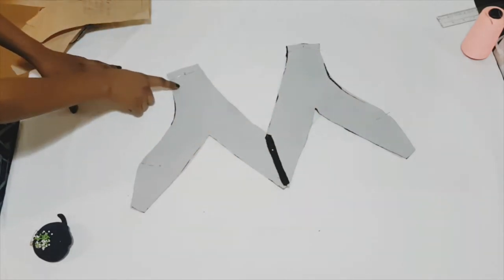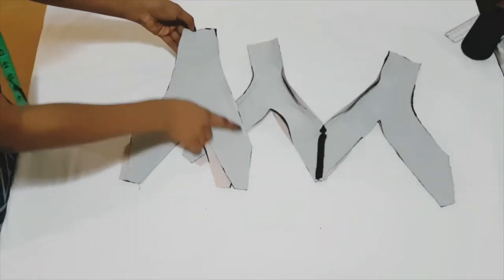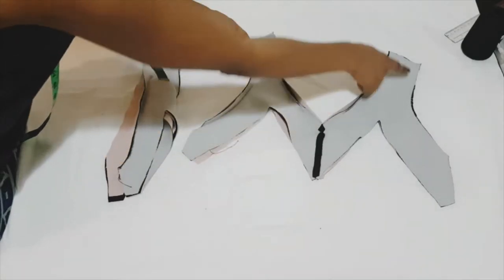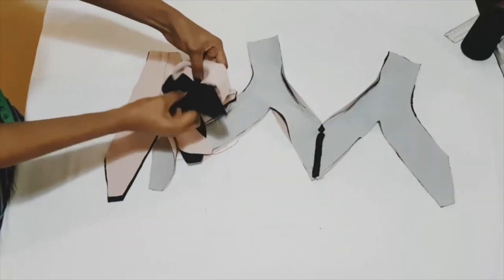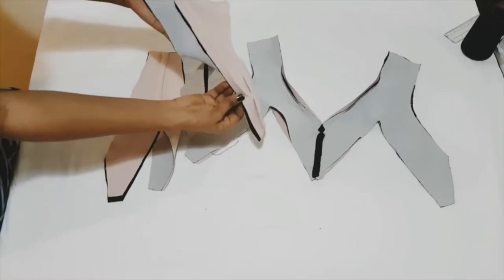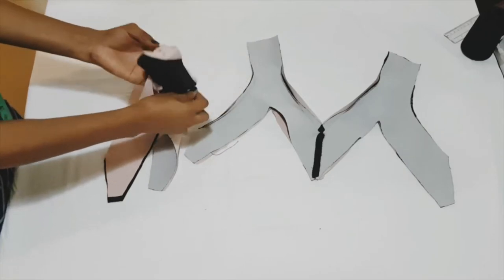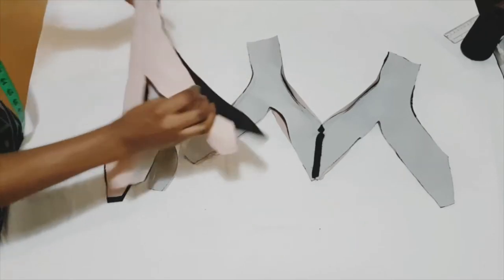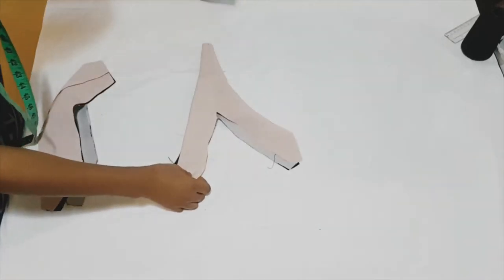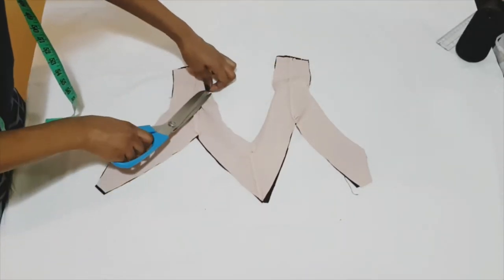Sew along the V-neckline and also the other armhole. Once that's done it should look like this. Now you want to turn over your seam allowances to your facing and give it a good press and understitch. Once you're done with that you want to turn that over and give it a good press.